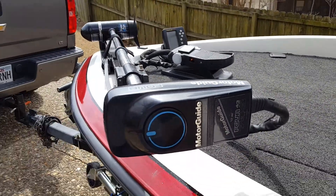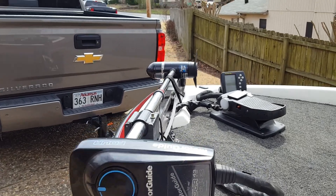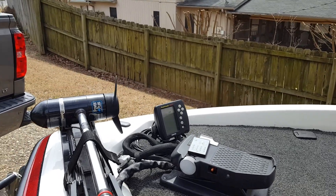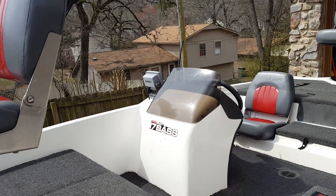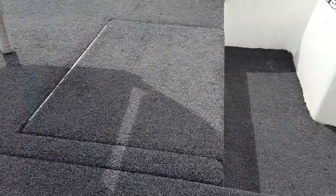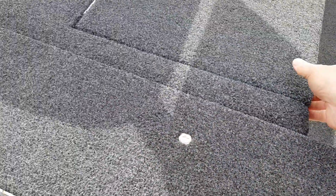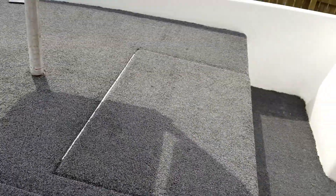It has a Motor Glide 743, which is 43 pounds of thrust, foot controlled. There's a Garmin fish finder up front and an Eagle — I really call it a depth finder. It's called a fish finder but we use it really just for seeing the depth. There's great storage, including rod storage right here, also for the seat post and things like that. There's additional storage underneath and it does come with a boat cover.